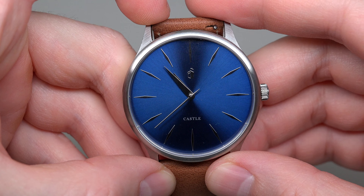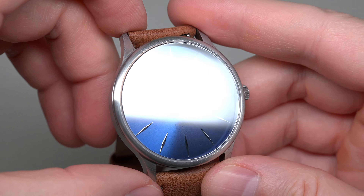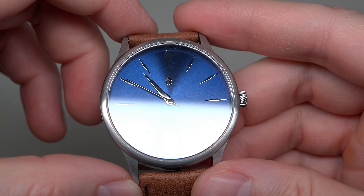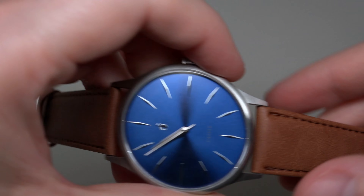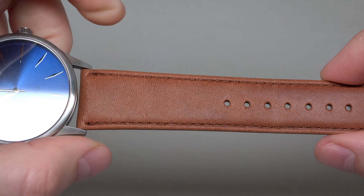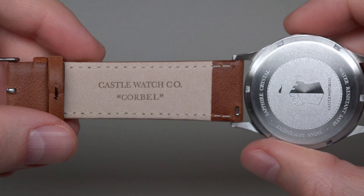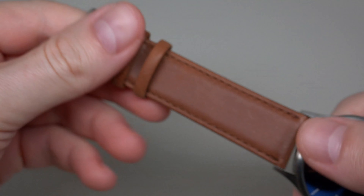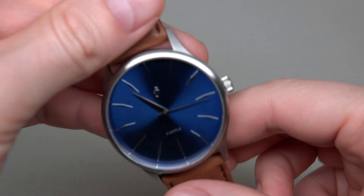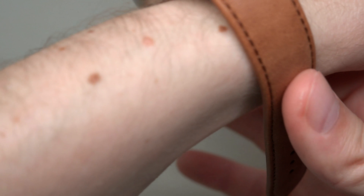Very cool dial — I like these markers, they don't look usual, very cool. Very simple logo and the company name. The strap is a walnut color — it's genuine leather. Quick-release mechanism, very cool, and a regular pin buckle. It's 22 millimeters wide.